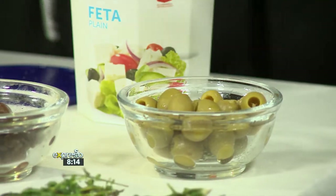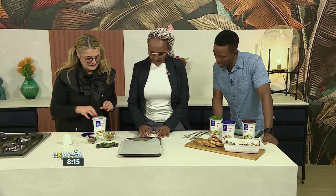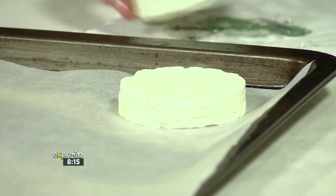Tomatoes — sliced tomatoes, or red peppers, or green peppers, or anything like that. But let me show you how. So you take that and you pat it dry. This is our feta cheese — just put it on the plate. Here's another one. By the way, I have a question.